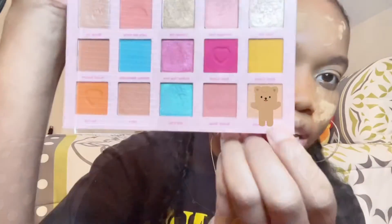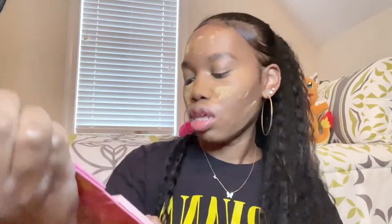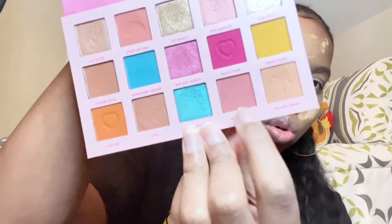I like to first do some basic colors just to kind of prime the eye, just get that base color down. This one right here is in the shade 'Make Waves,' and right here is called 'Border Wall.'